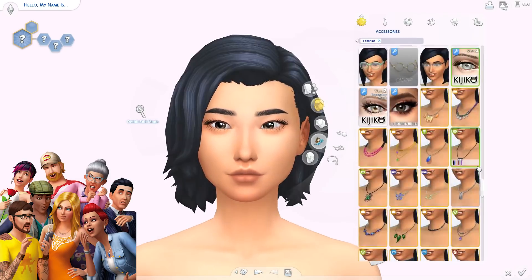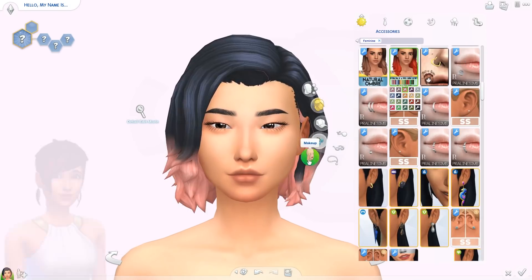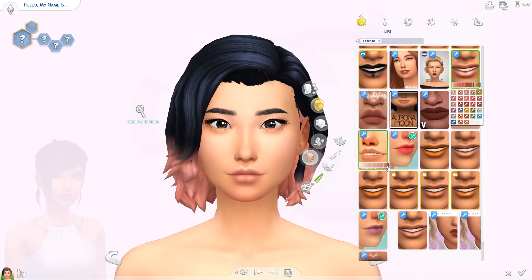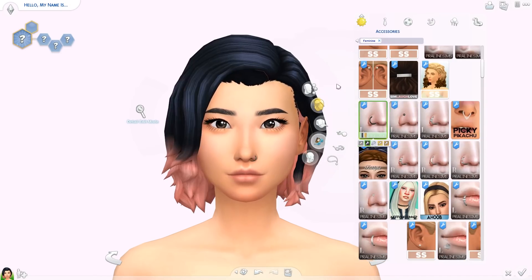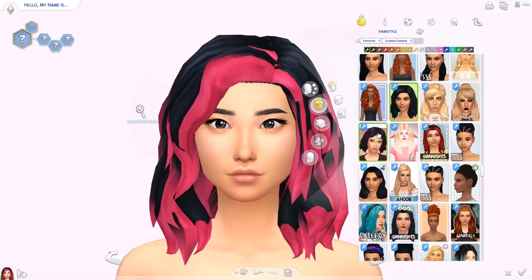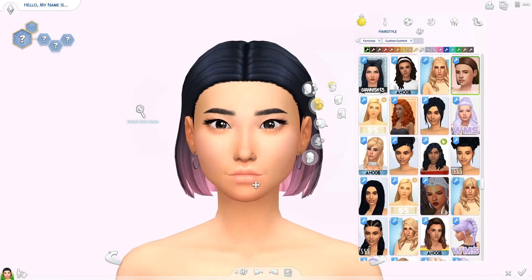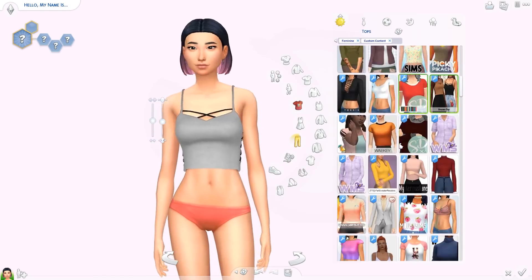I am recreating all these Sims from scratch, kind of in my own style, while still trying to make them look like the Sims and keeping the clothes very similar with the same colors. I wanted to use CC because going no CC I would probably just use the exact clothes the Sims were already wearing — that felt like less of a challenge. I wanted to make them more like if I had created the Sims 4 cover. So yeah, we are creating all eight of them!